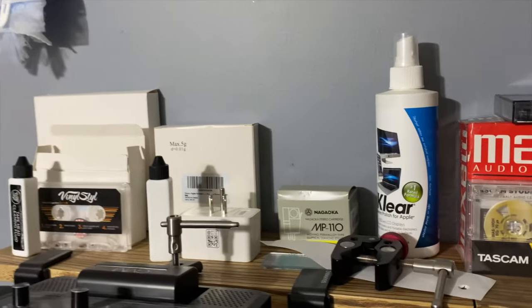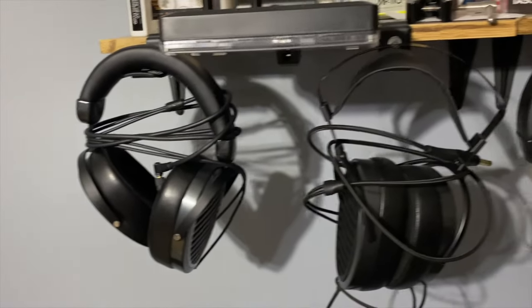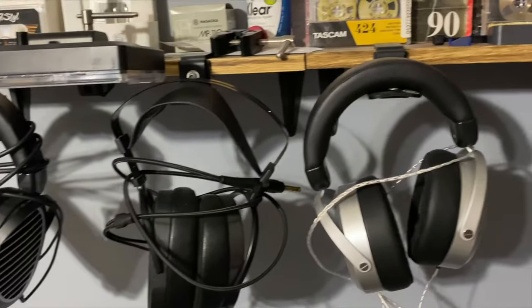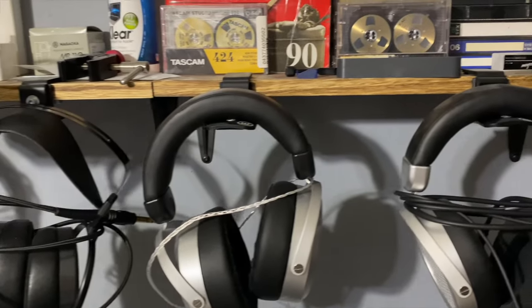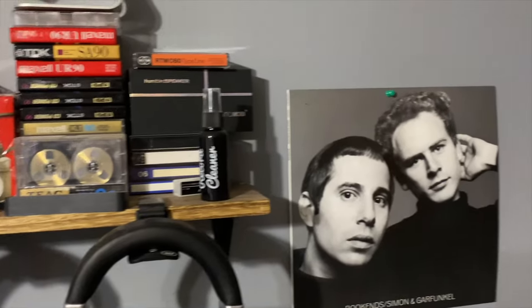More headphones — we've got a lot of headphones. And a Simon & Garfunkel poster with some records on the wall.